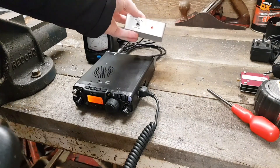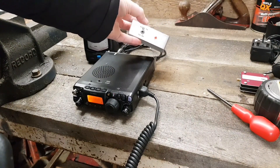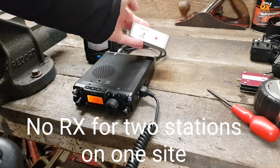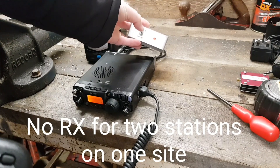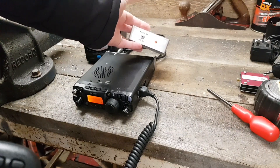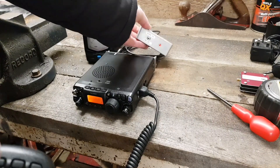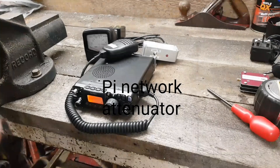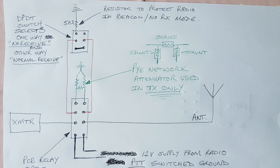The switch on the front is purely there to attenuate the receive down to the point that it's shorted to ground, so the radio can't receive. But when you transmit, it will just go through the attenuated circuit as designed. I'll put a picture of the circuit I worked with up on the screen for you now — as you can see, it's pretty straightforward, it's only one relay. If you follow what I've done on there, you could also build one of these to a good standard. The box is from eBay, about £3 including postage from China, with a couple of SO-239s on the back.